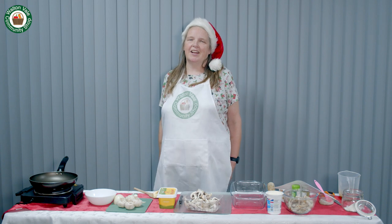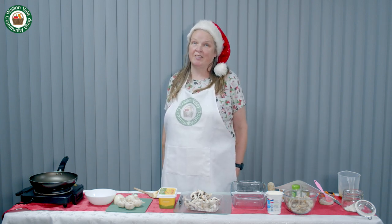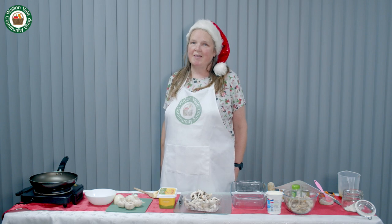Hi, welcome to Waltonvale Community Shop. I'm Helen and I'm going to bring some festive recipes for Christmas. Merry Christmas.